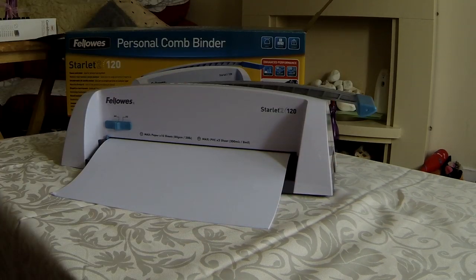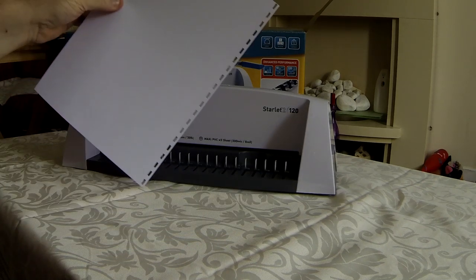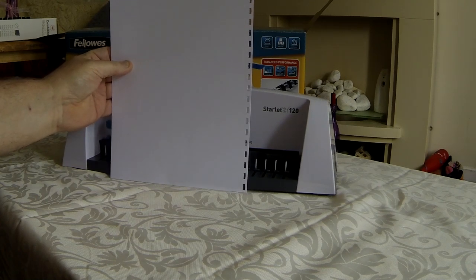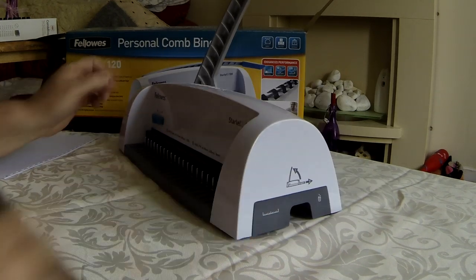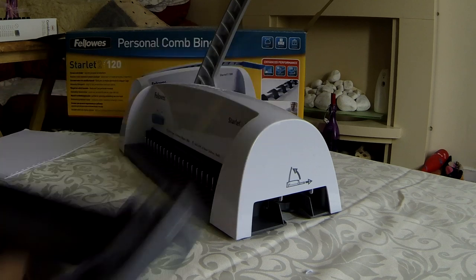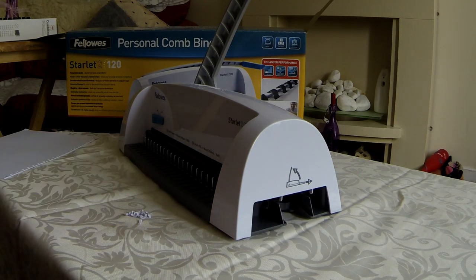Then you push the handle down quite firmly like so, then lift the handle back up. When you take the paper out, you'll see the holes that have now appeared for the little plastic comb to go through. Now I'll show you the little drawer on the side that comes out — inside the drawer there are the little confetti pieces as you can see. These are just what came out of the paper when we punched the holes.